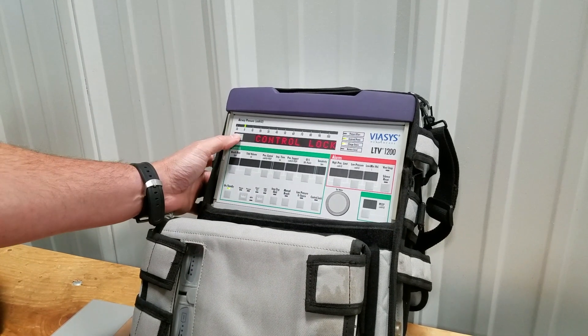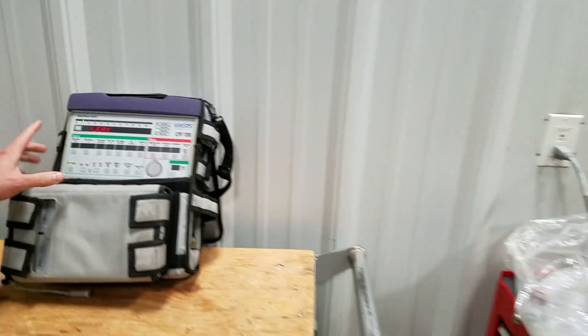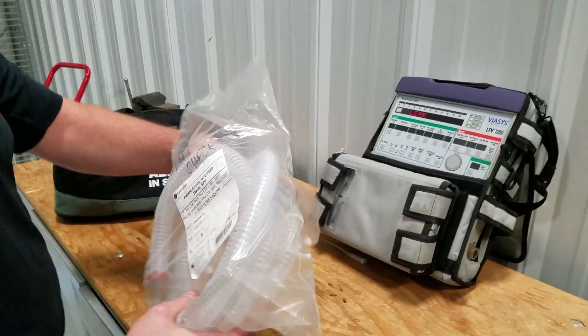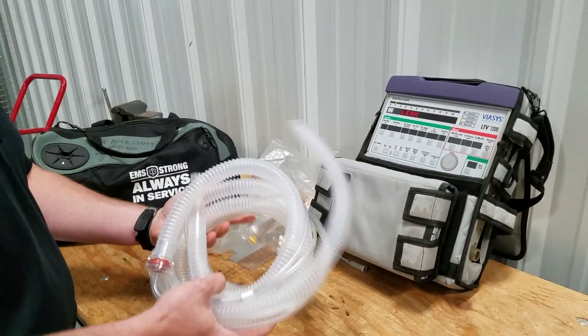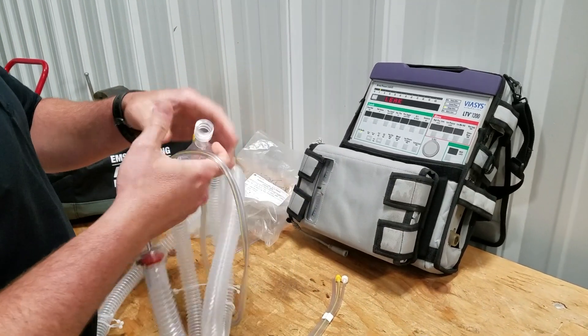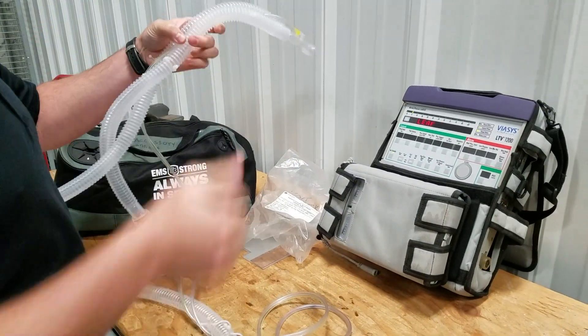Once that all passes, we're going to press select again and it's going to go to the leak test. For the leak test we're going to need our vent check tubing — keep that right next to the vent. We have our patient end and the end that goes to the vent itself.